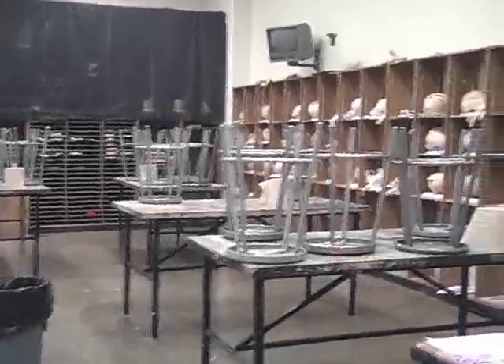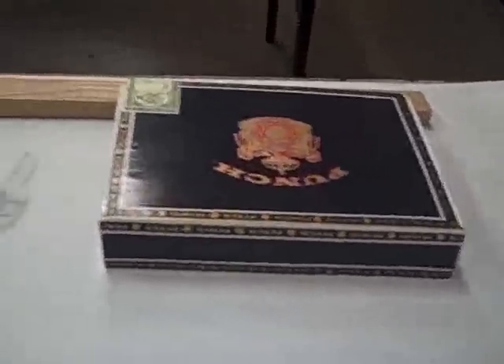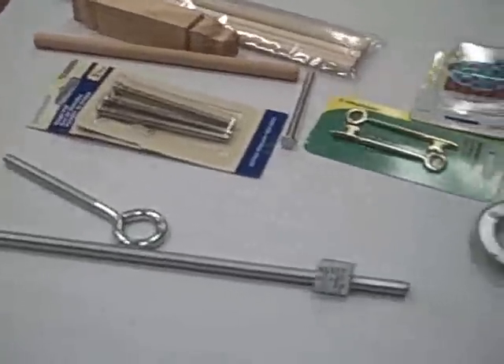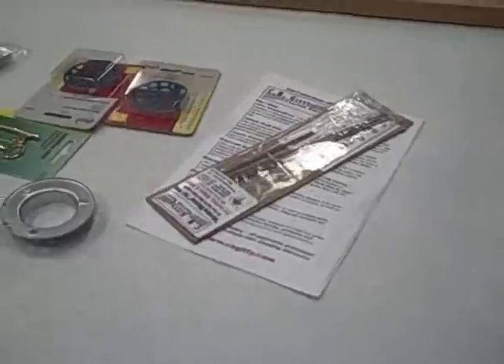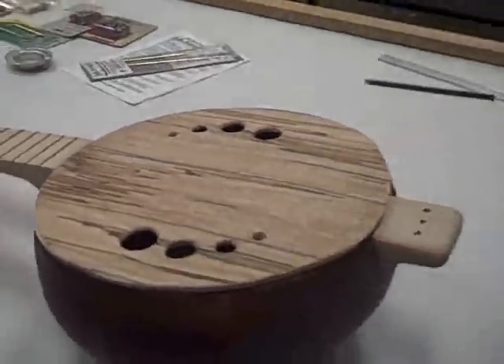I've got an empty classroom, projects on the shelf — what am I gonna do? I'm gonna keep working on my cigar box guitars. Got one ready to start working on over here, a little punch box. Went shopping, got some more potential parts, but here's the one I'm trying to finish off right now: the old gourd guitar.